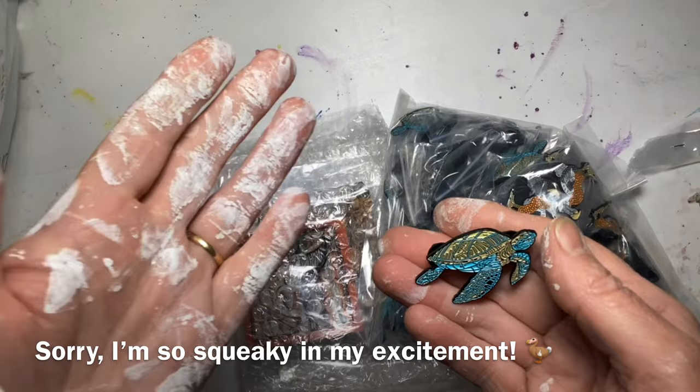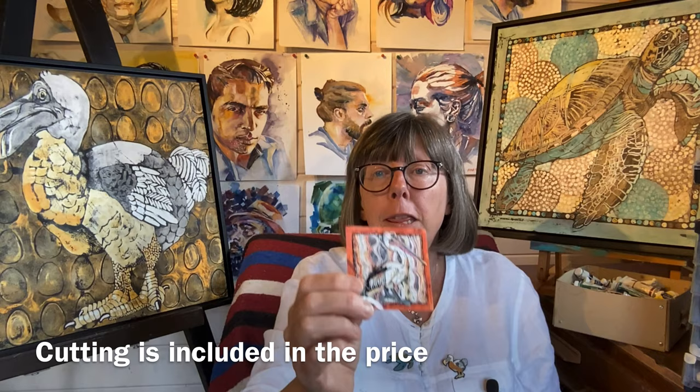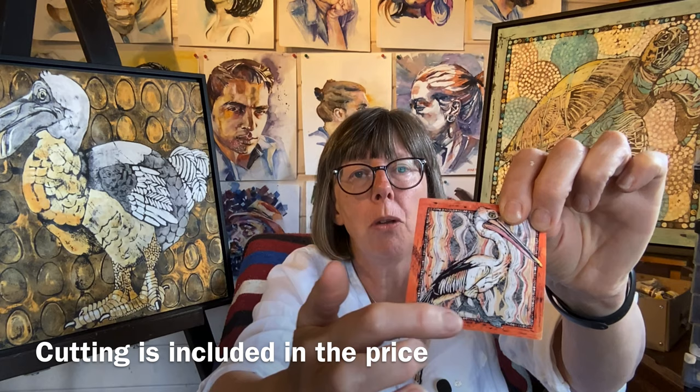The stickers were a lot more straightforward. I did think about whether I wanted them cut to shape so it would just be the bird rather than square. But I decided I liked the background I painted and thought they would work very well as squares. So rather than having them cut to shape, I kept them as square. I just saw a proof, said okay, and they went into production.